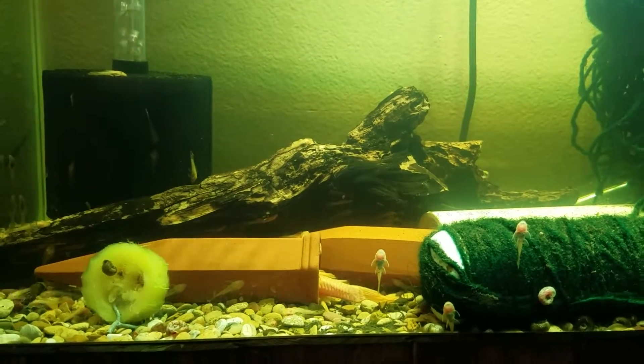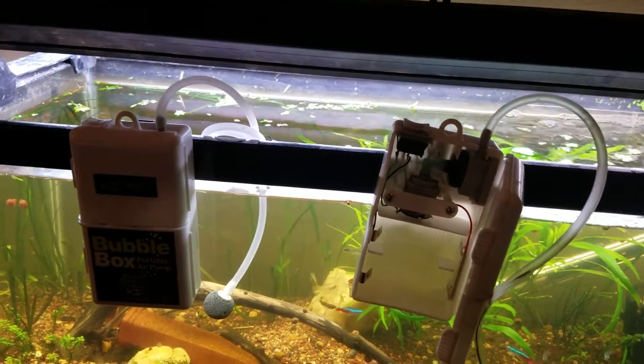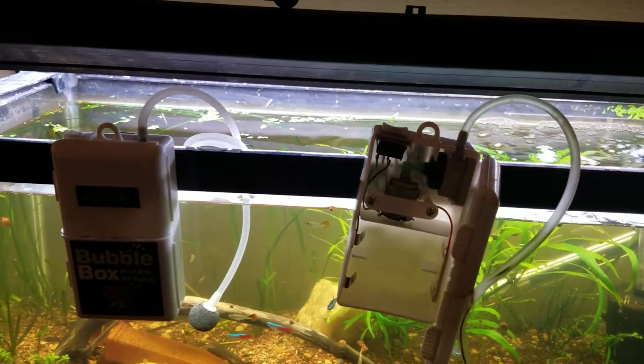So I kind of started freaking out. But luckily I had these portable air compressors that worked really, really well for me.